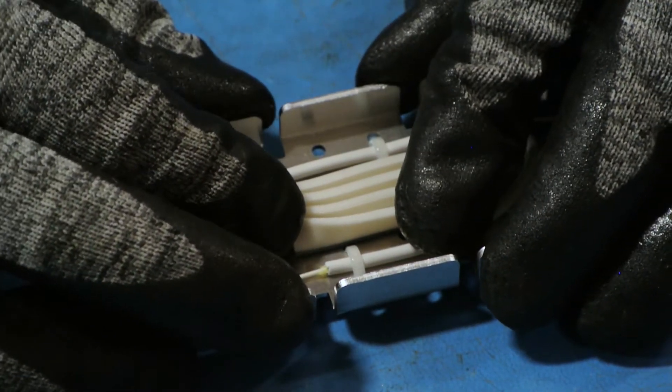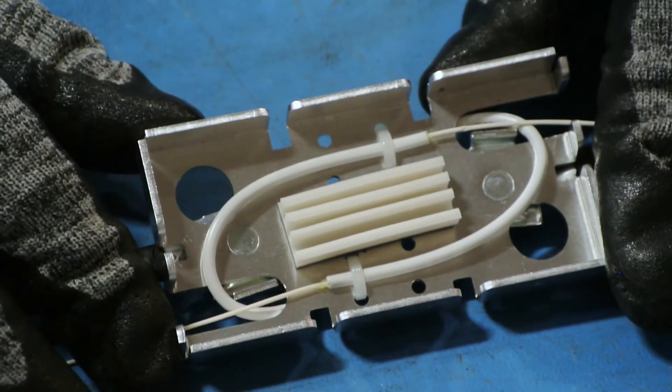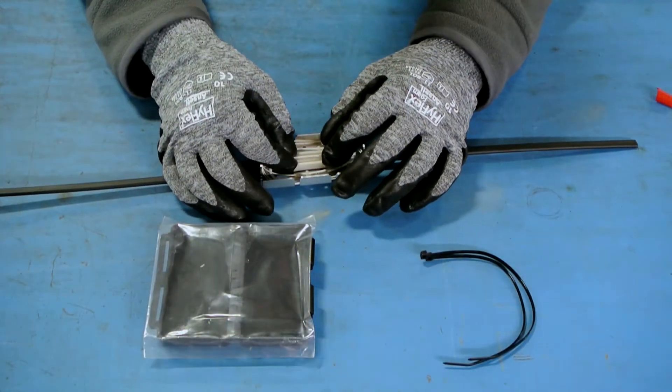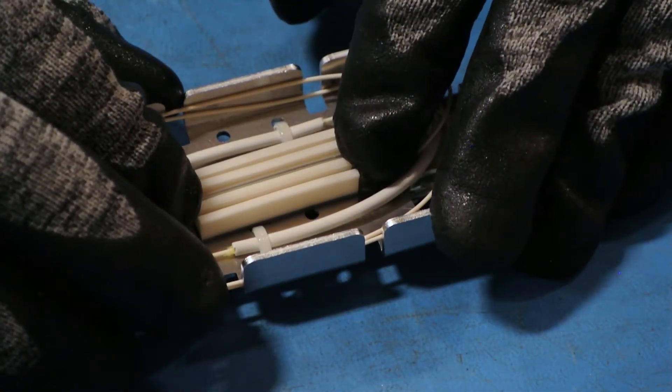Splice the fiber using a 40mm splice sleeve. Route fiber on the underside of the bracket without violating the bend radius of the cable. Place the completed splice sleeve into the splice chip.